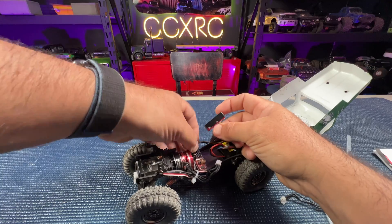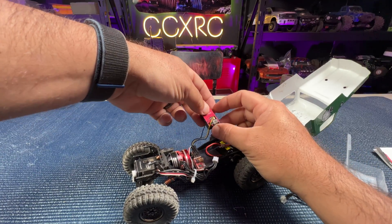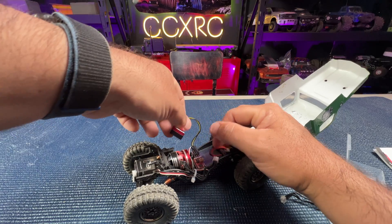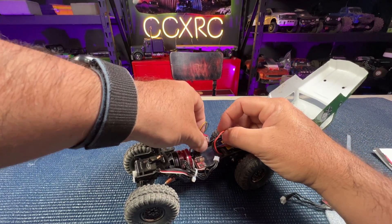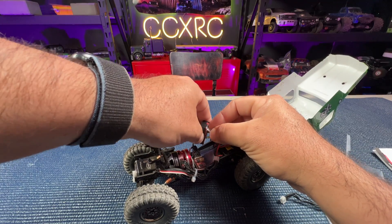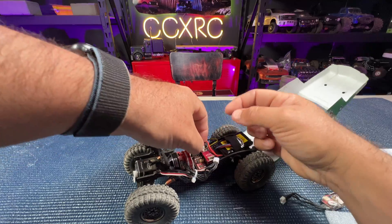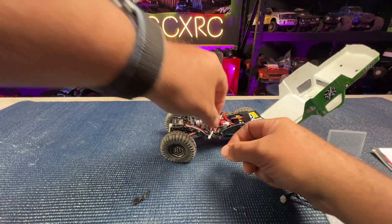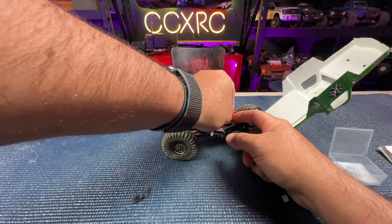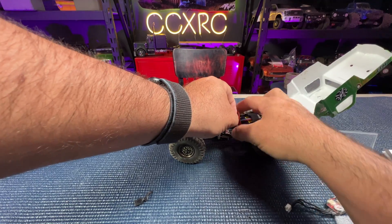I absolutely love this Furitech Avatar radio. Anybody that's seen me run these always sees me using the Avatar — it's been my go-to for months, it's all I really run with my main cars. Looks like we've got everything buttoned up. We'll go ahead and plug into power, set it in here for a minute. The motor needs to be plugged in as well.